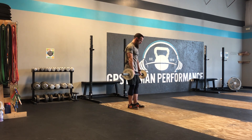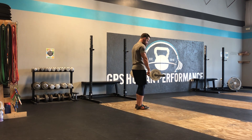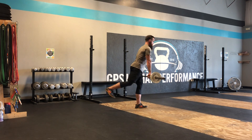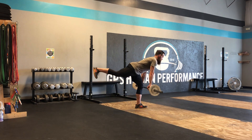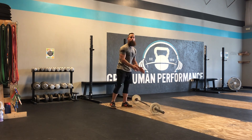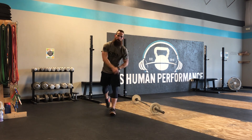All right, so here's a side view. And that is a barbell single leg RDL.